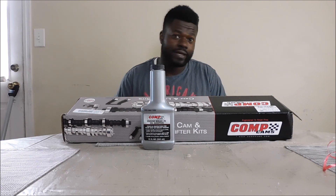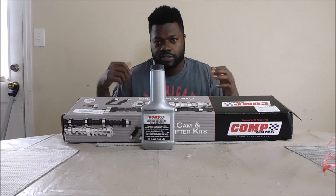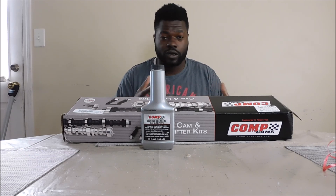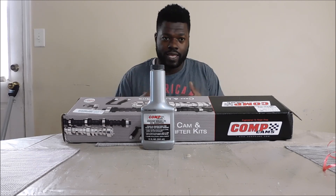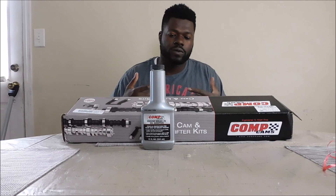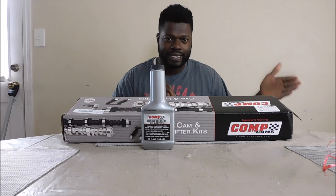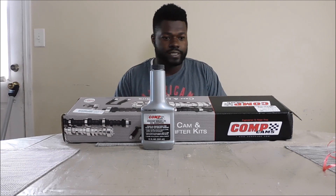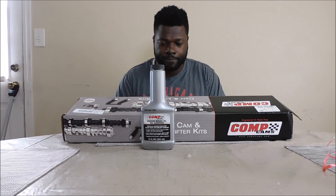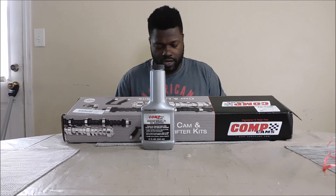I'm going to do all I can to bring this baby back to life, because that was the wish of my friend Mr. Dunn — who I also look at like a father figure — when he sold the car to me. He said, 'Make sure you fix the car,' and I never lost sight of that. Along this journey, I'm just bringing it out so y'all can see the beginning, the middle, the end — the ugly, the bad — because it's not easy.